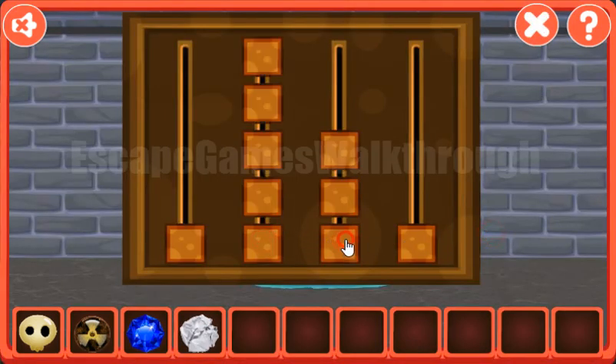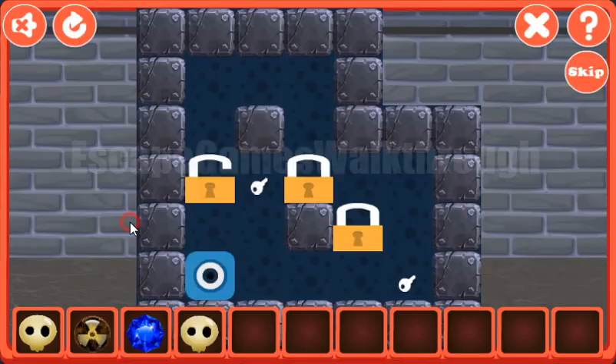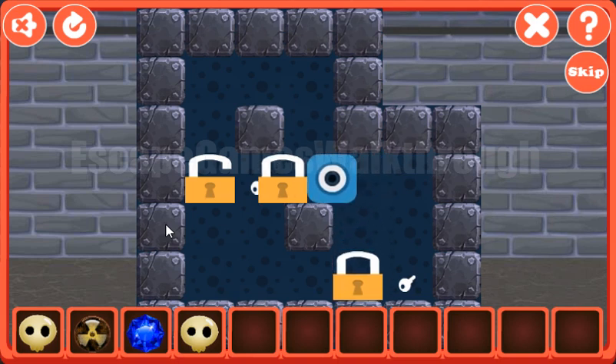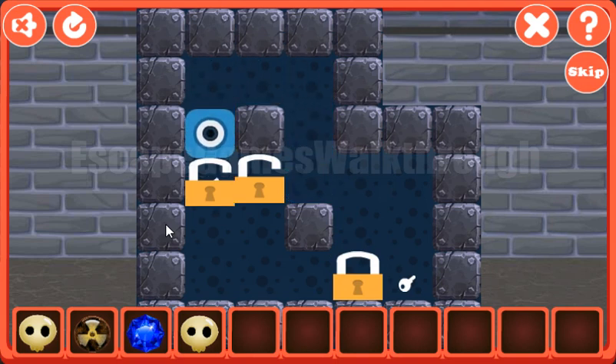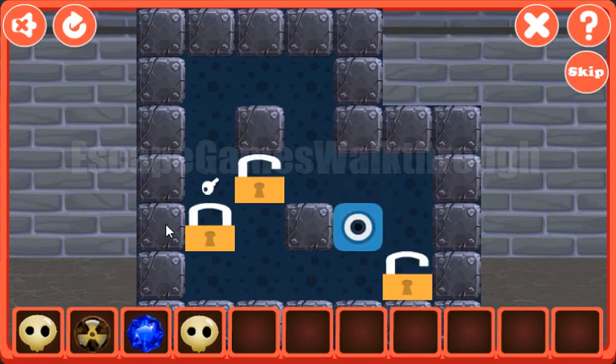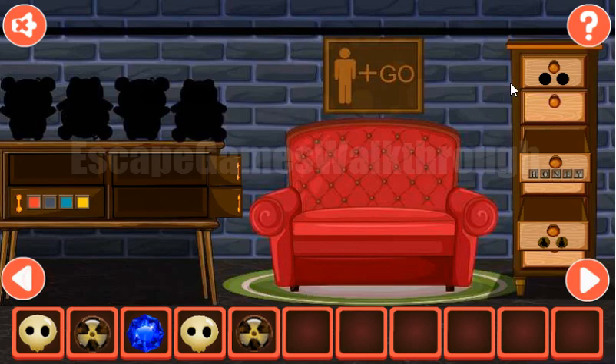The levels are at four, three, two, and one. Now we've got this clue. Let's solve this puzzle — we need to move the logs to the positions with the keys. The last one is done. We've got a radioactive token.